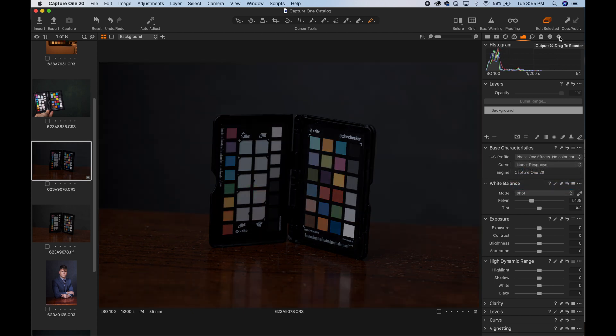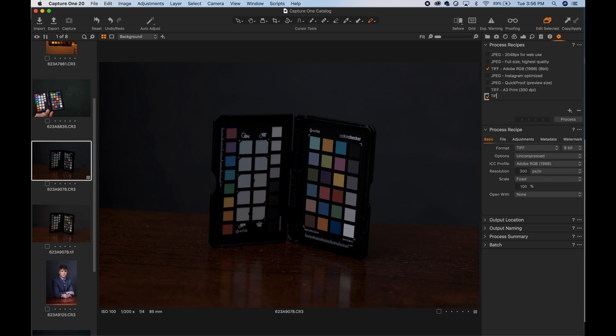Then in the Process tab, press the plus icon and make a new recipe called TIFF 16-Bit X-Rite. You could name it whatever you want, but that's just what I'll use so I can reuse this preset in the future the next time I need to profile my camera.